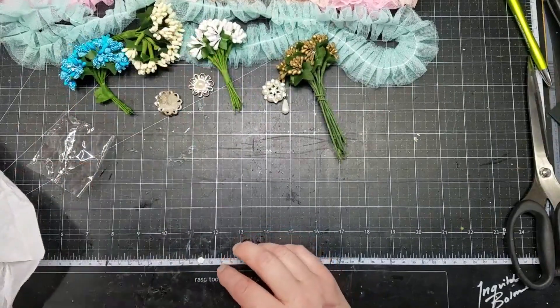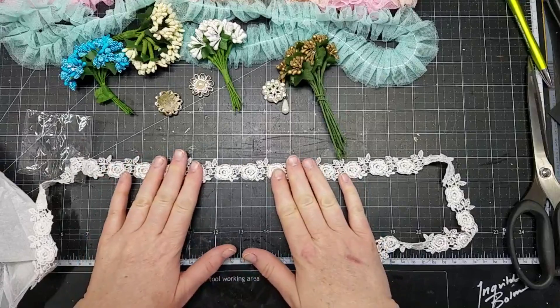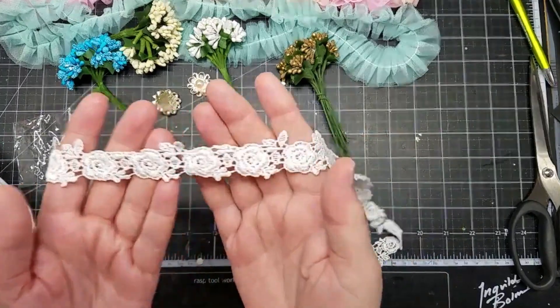Finally, I got some more of this rose trim. The widest point is an inch. Very pretty.